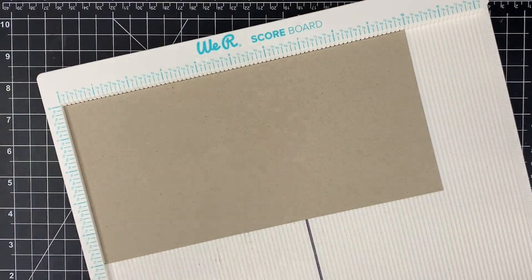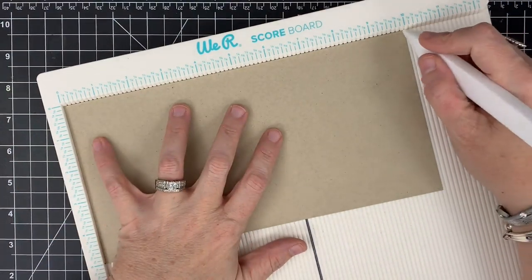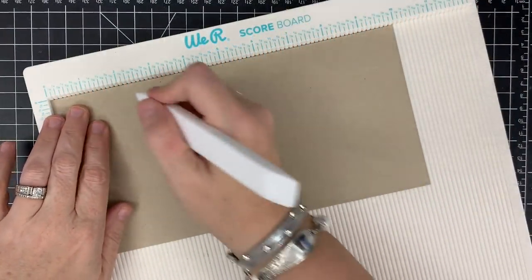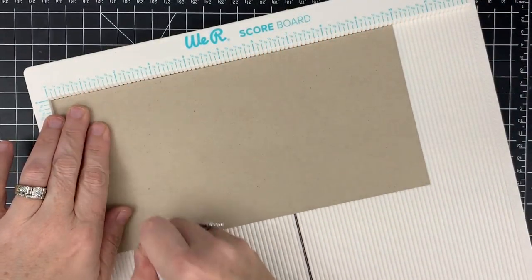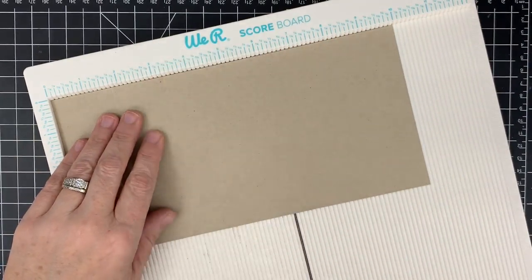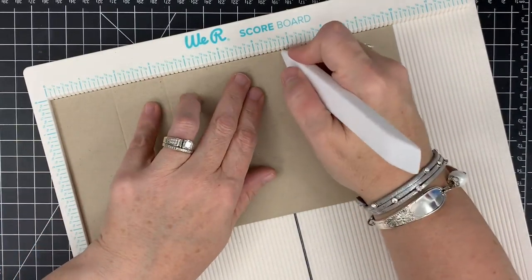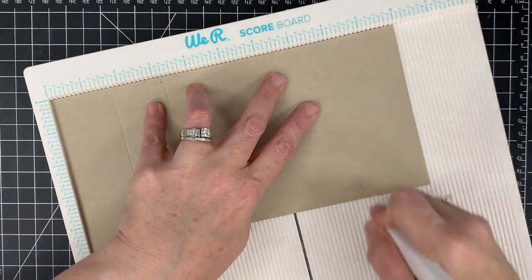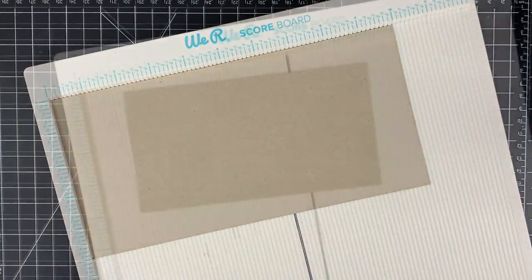On your first panel, with it in your scoring board at the 10-inch side, your first score mark is 1 and 3 fourths all the way down, then 3 and 1 quarter, then 6 and 3 quarters, and then 8 and 1 quarter. That will get all of your marks done for you.